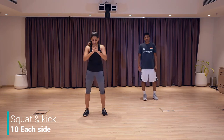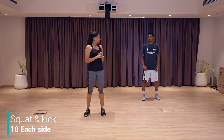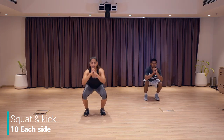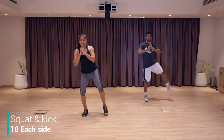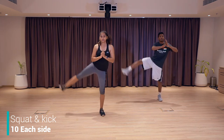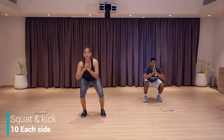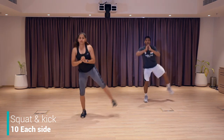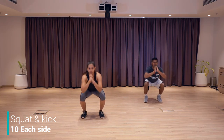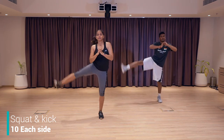Next exercise is a variation of squats — we're going to squat down and kick on the side. Squat down, kick on the side. We're going to do 20 in total, 10 each side. Let's go — squat, left kick, squat, right kick. Keep going — make sure that your knee is straight, you're not bending like that. Keep going. Eight more. Go deep down, feel that burn. Good job.